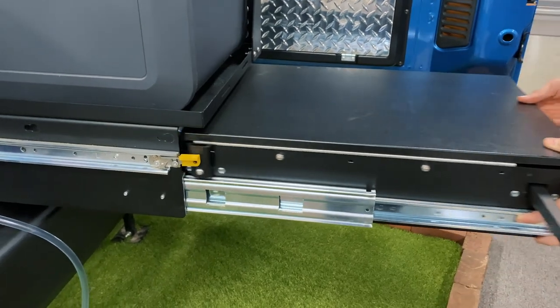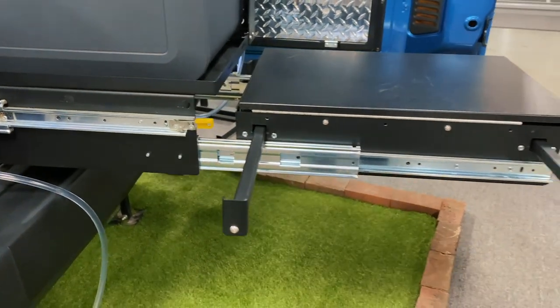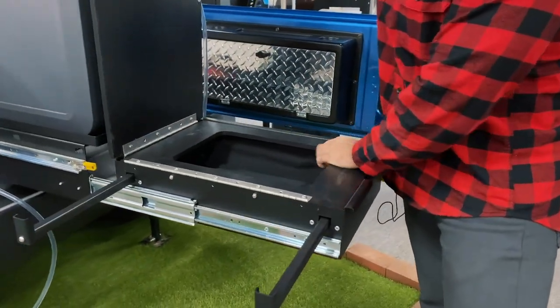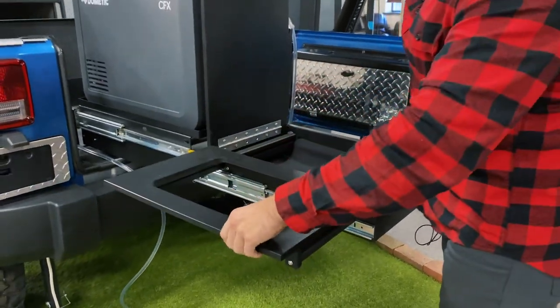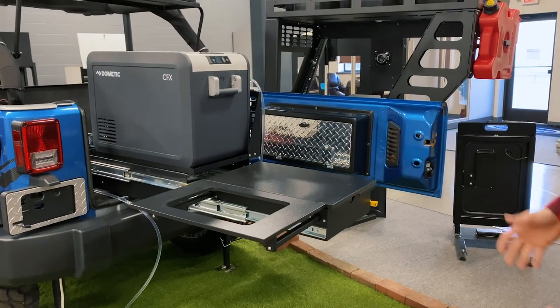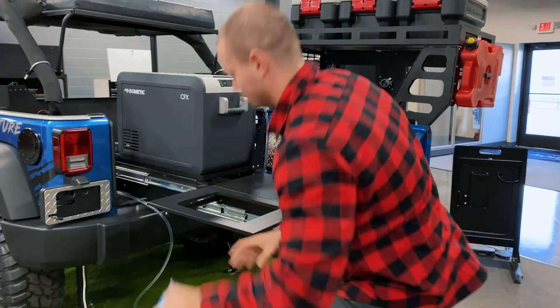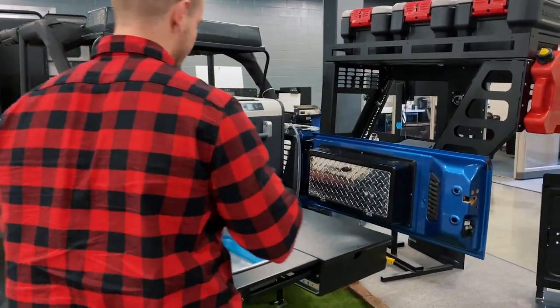Once you get all that set up and your countertop is installed, next would be setting up your sink, faucet, and all the bracketry and hosing. Depending on your Jeep and how you have it set up, you're probably going to have a different setup from mine. We'll start from the water source on this side.